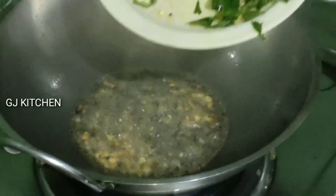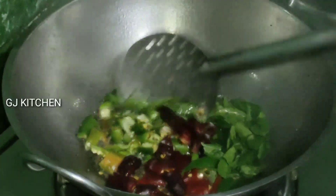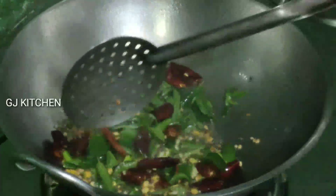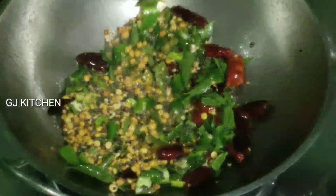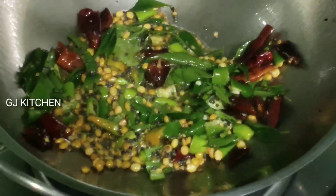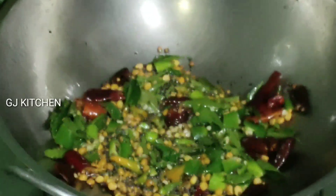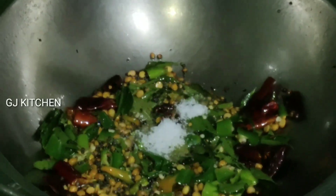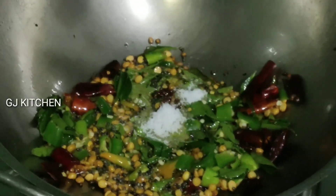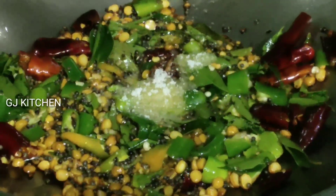Now we cook the rice. Now we serve the rice. Now we mix the rice. Now let's go to the lid. Let's put the lid on.